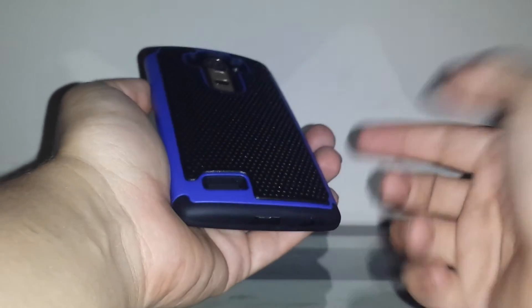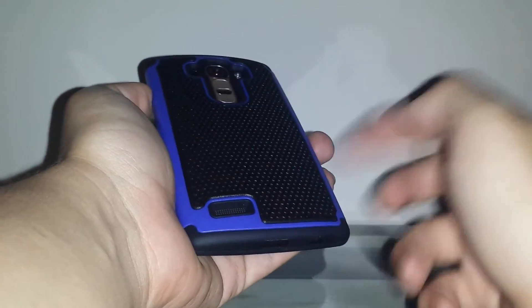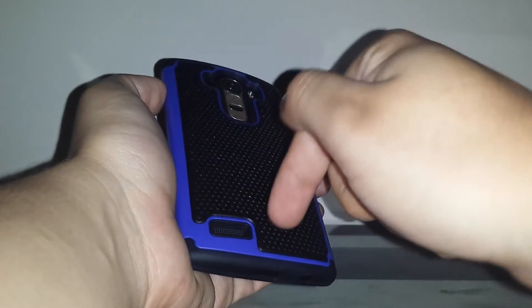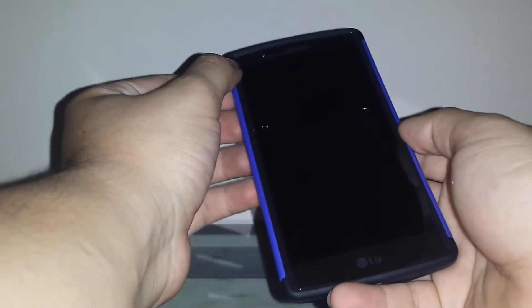Overall the case is really nice and really inexpensive if you just want some basic protection and a little extra grip. It comes in a bunch of different colors — pink, red, blue, white, and more. I'll leave a link down below so you guys can check it out.